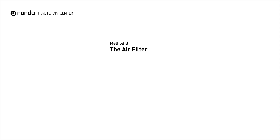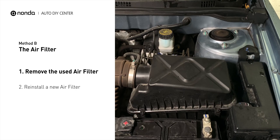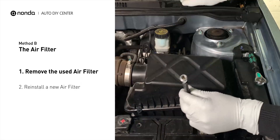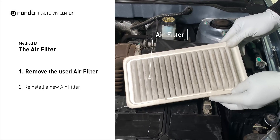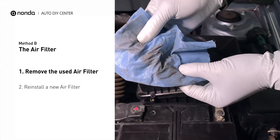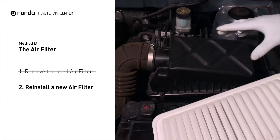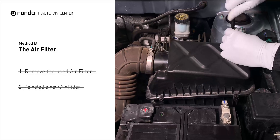Method B: the air filter. Locate the air filter housing — it usually looks like a black plastic box. Disengage the cover to expose the air filter, being careful not to dislodge any hoses or stretch any wiring. Remove the old filter carefully, paying attention to the orientation of the filter as it comes out of the housing. Clean out any excessive dirt or debris inside the compartment before installing the new filter. Follow the orientation of the removed filter and put the new filter in place. Make sure the outer seal is seated properly before closing the cover, then close the cover and replace the clips and screws.